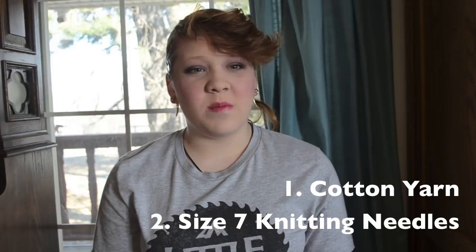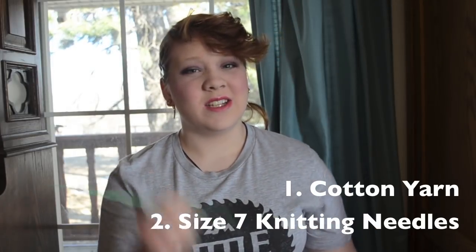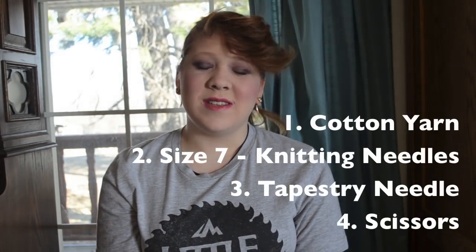Peaches and Cream comes in a ball kind of like this, or it comes in a skein. In this project I will be using size 7 knitting needles — you will need two of them since they come as a set. You will also need a tapestry needle and scissors.